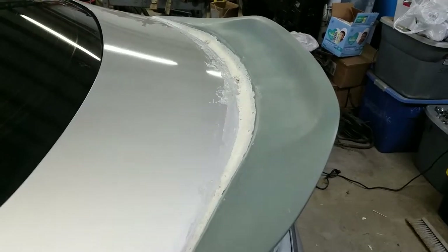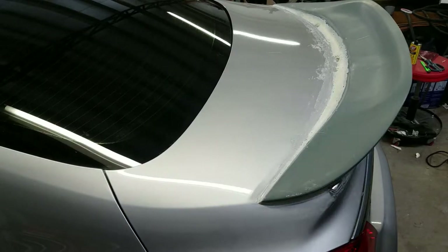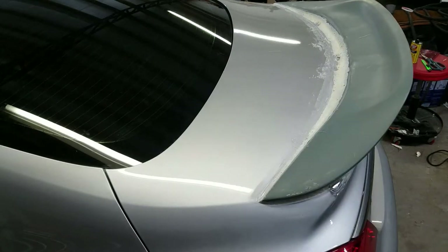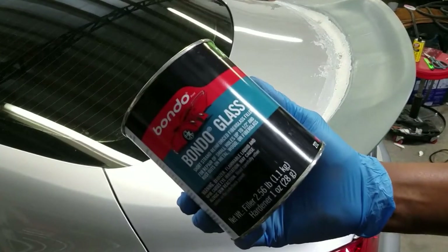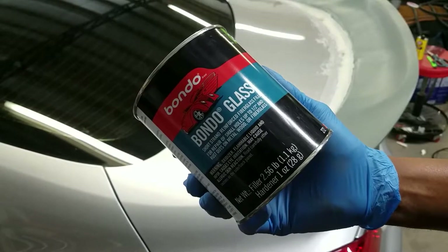Next step. So this next part is either going to go real good or real bad. Shout out to my boy Caleb and the Built YouTube channel — he's been walking through this process. I couldn't locate my spray adhesive, so we're going to lay the first layer with this and then we'll lay some glass over top. I hope this works. I really don't want to have to undo this.